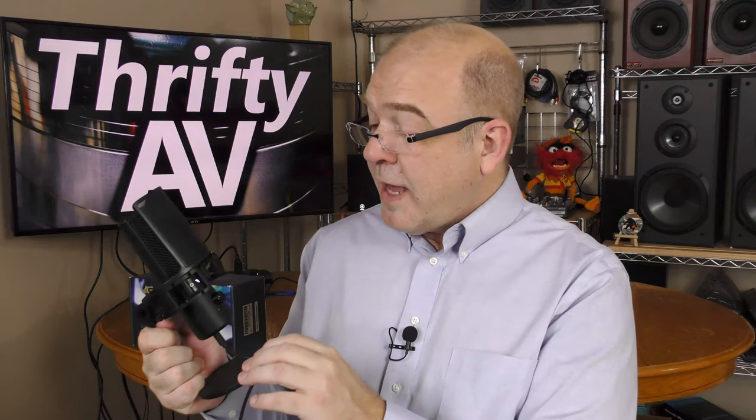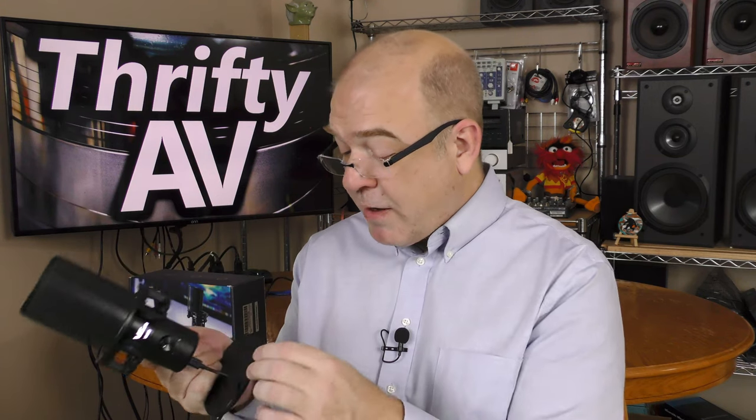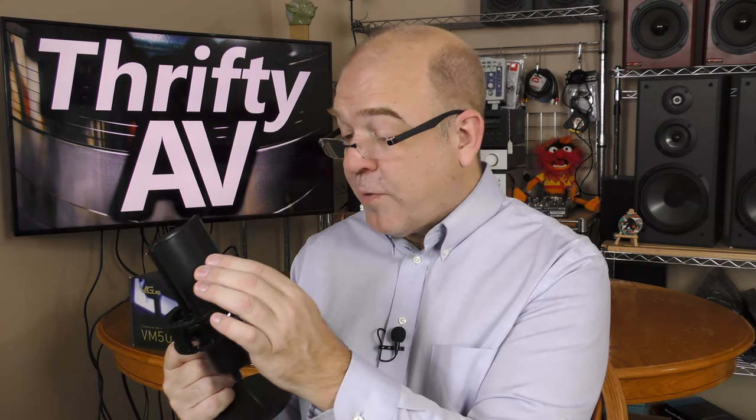The Vigu lights up and displays 'Vigu VM50' — that's a nice touch. The Vigu VM50 feels substantial. It has metal construction on the microphone and on the stand, and the stand stays in place. The windscreen has a metal mesh in the front.